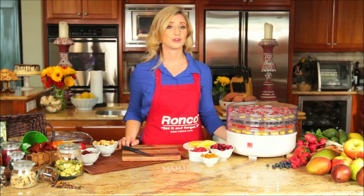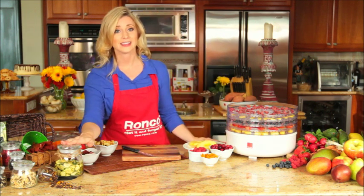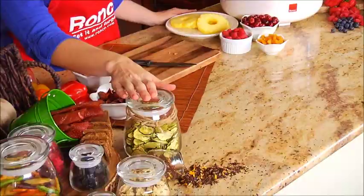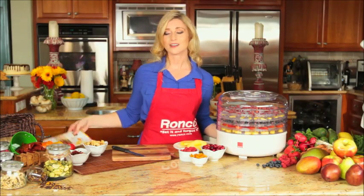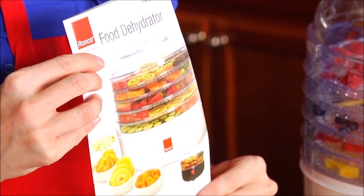You can enjoy your dried fruits and vegetables immediately, or you can store them in an airtight container like this one. The Ronco food dehydrator comes with a recipe book full of fun and healthy ways to create delicious snacks.